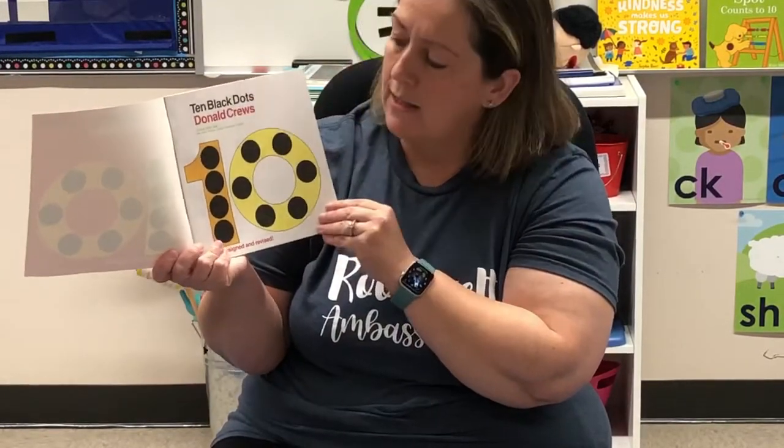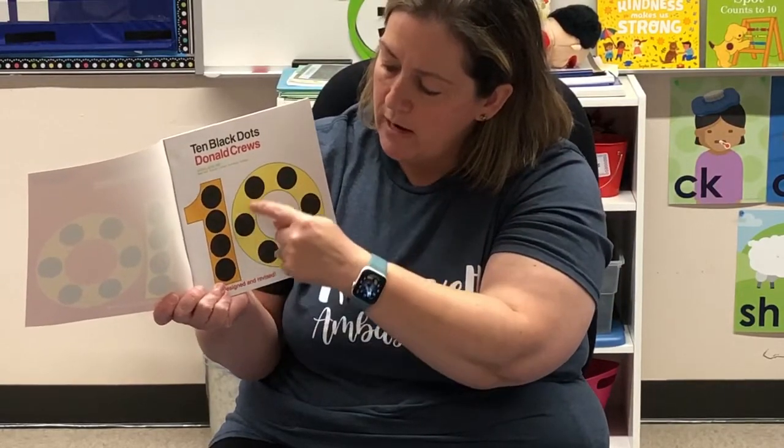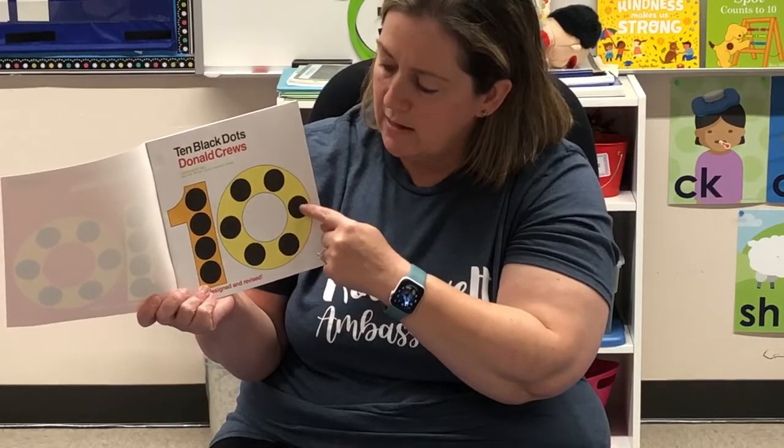Ten Black Dots. Let's count the dots. One, two, three, four, five, six, seven, eight, nine, ten.